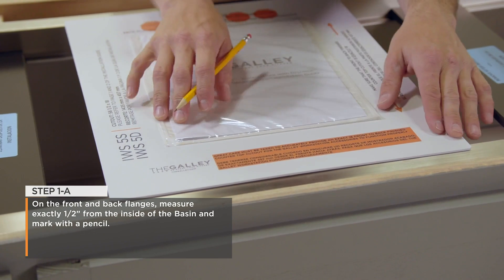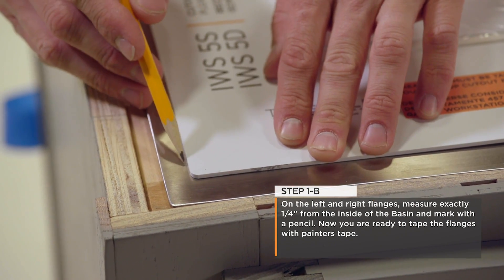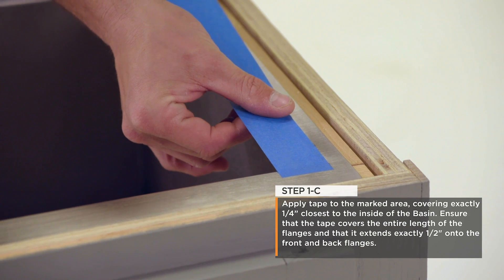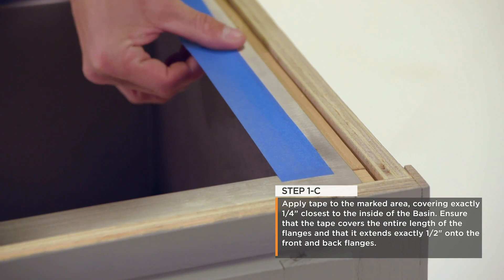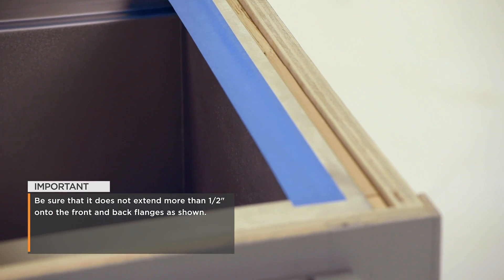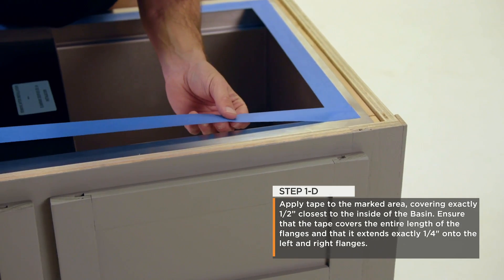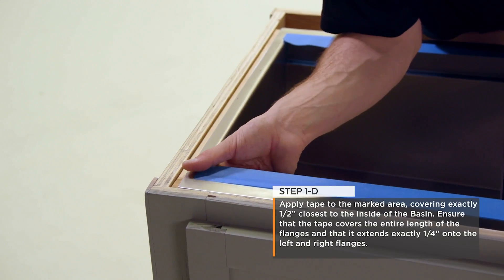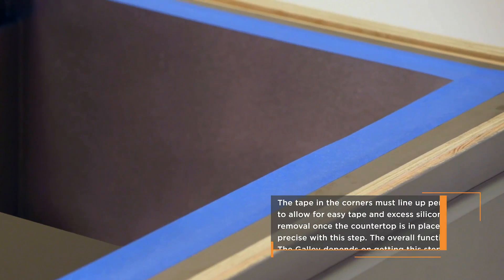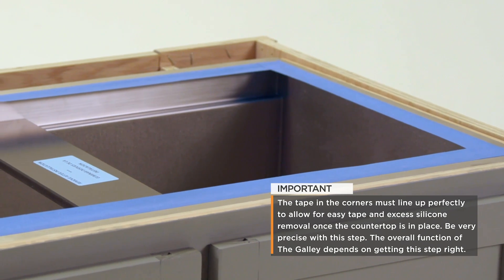Step 1: On the front and back flanges, measure exactly one-half inch from the inside of the basin and mark with a pencil. Now you are ready to tape the flanges with painter's tape. Apply tape to the marked area, covering exactly a quarter inch closest to the inside of the basin. Ensure that the tape covers the entire length of the flanges and that it extends exactly a half inch onto the front and back flanges, but no more than a half inch. The tape in the corners must line up perfectly to allow for easy tape and excess silicone removal once the countertop is in place. Be very precise with this step — the overall function of the galley depends on the front and back flanges.